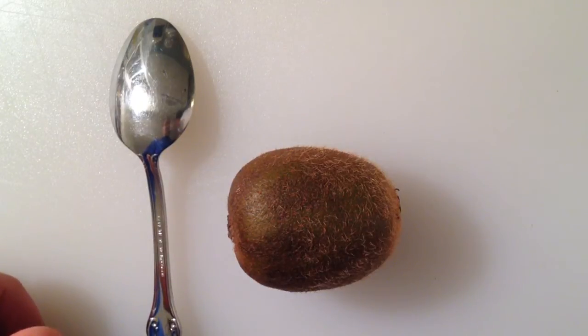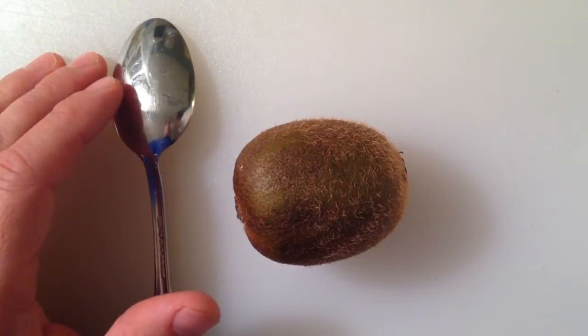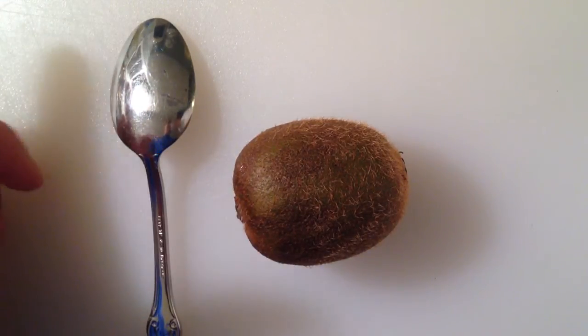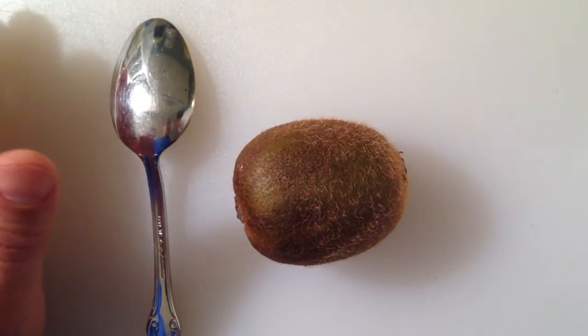I want to show you a really easy way on how to peel the skin off of a kiwi fruit. There are a couple ways you can do it. You can use a potato peeler, and I've used that in the past, and that's a real pain. It doesn't easily come off that way.